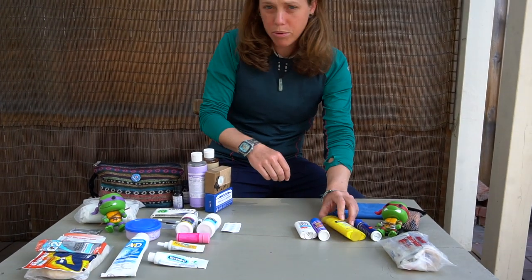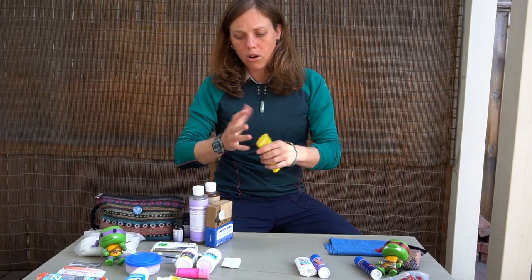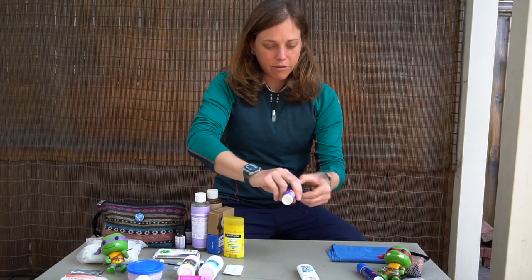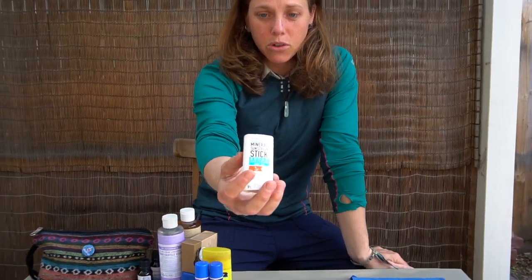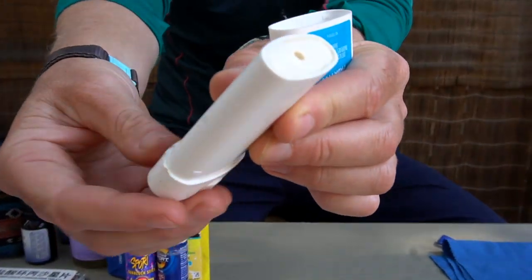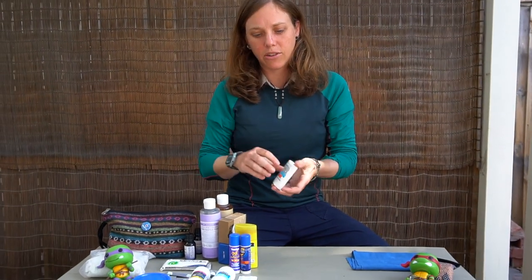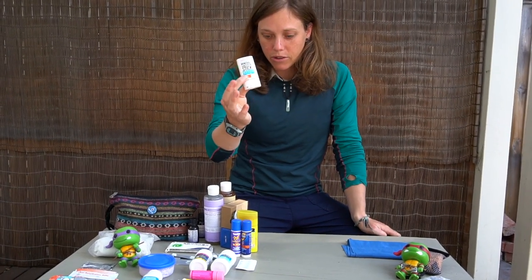Sunscreens — we prefer to use stick sunscreen. We find it a little bit easier than getting your hands all wet with a giant tube. It's really small and can fit in your handlebar bag. My favorite is this mineral zinc sunscreen from Trader Joe's — highly recommend it. You can see it has a clay-like material, and zinc is honestly the best stuff you can put on your skin. We try to stay as covered as possible: sleeves, hat, sunglasses. But for exposed skin like your face or hands, this stuff really works well.